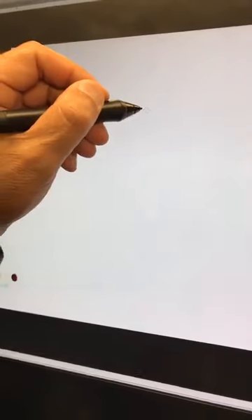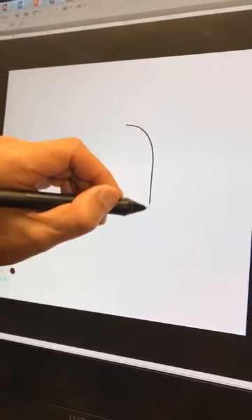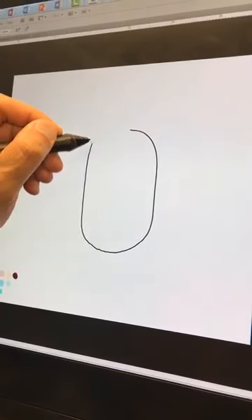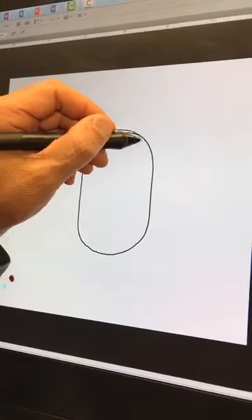First thing we're going to do is draw his head, and his head is like the top of a beetle. So, we just draw a beetle head, or the top of the beetle's back — something like that.